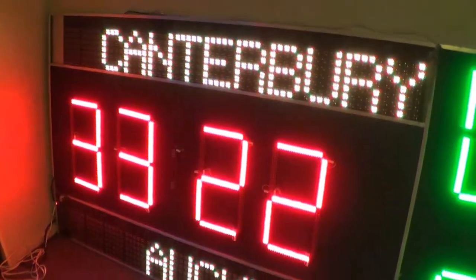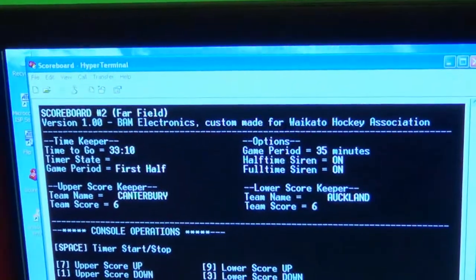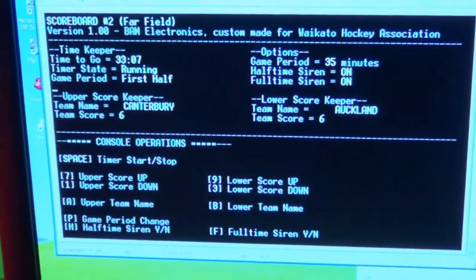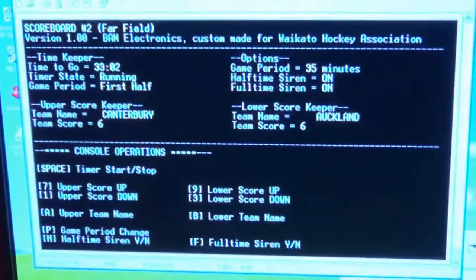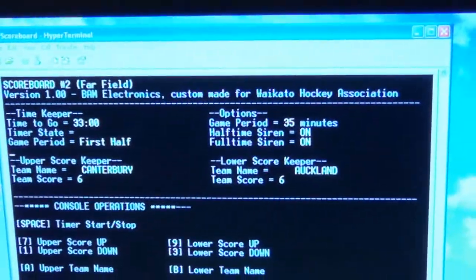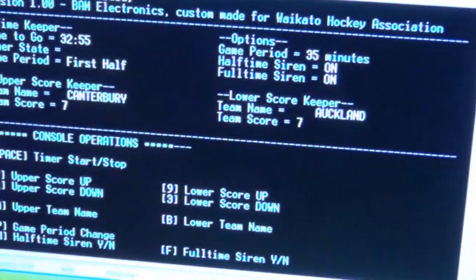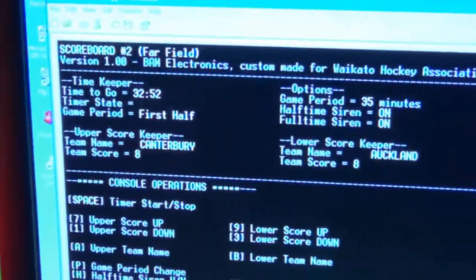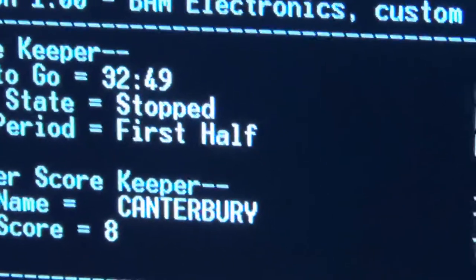This is the scoreboard, more or less complete — the majority of the programming is finished. There is also a control console which allows you to control everything about the board, as well as a remote control that can be operated from the side of the field. Simple key presses increment the scores, allow you to edit and change the name, and the space bar starts and stops the clock.